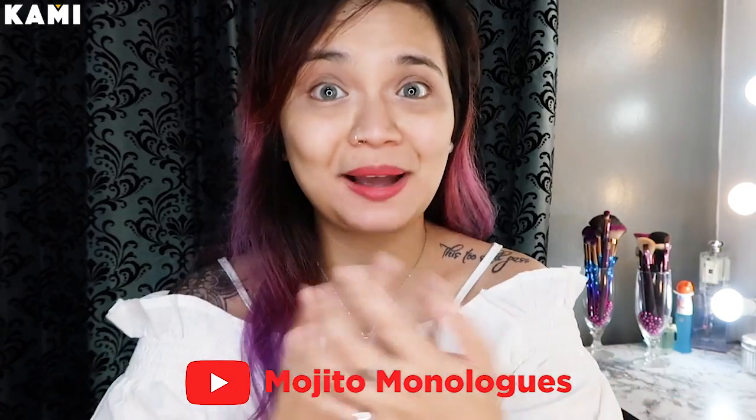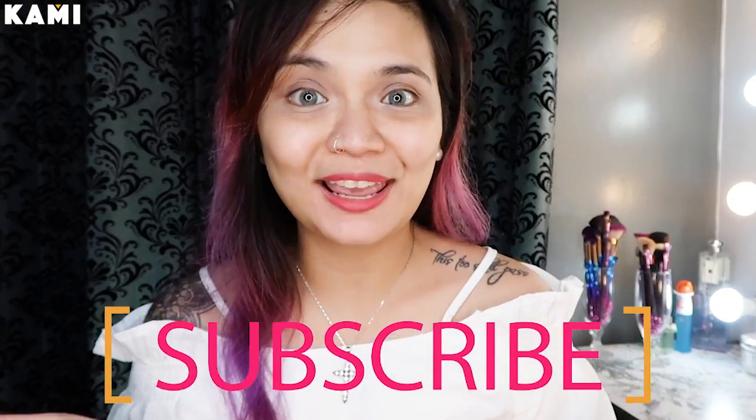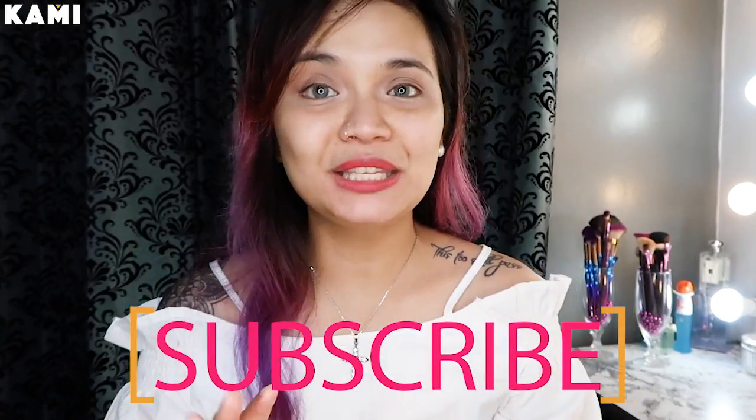Ayun lang guys. I hope you found this video helpful. And sorry kung super TMI na nakita niyo na lahat ng blackheads at whiteheads ko sa mukha. If you have any comments, questions, or suggestions, just put them on the comment box below. And again, don't forget to subscribe to my channel and sa channel ni BKami, and follow them or like their Facebook page — it's kami.com.ph. Thank you for watching.